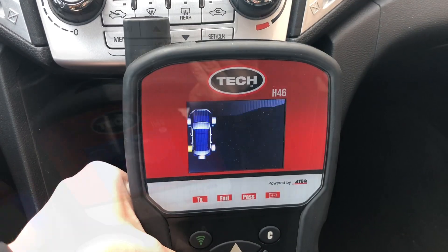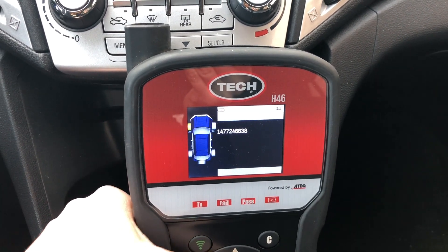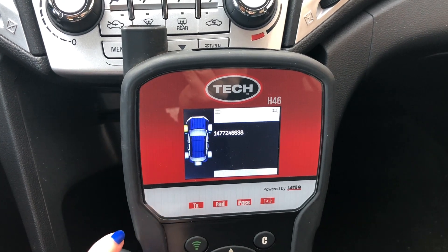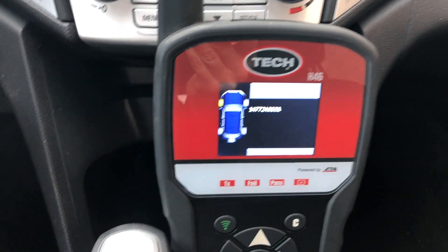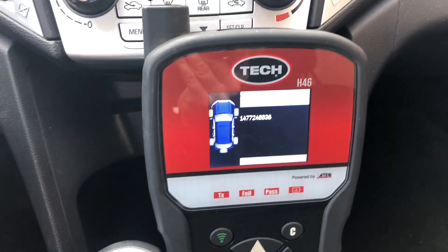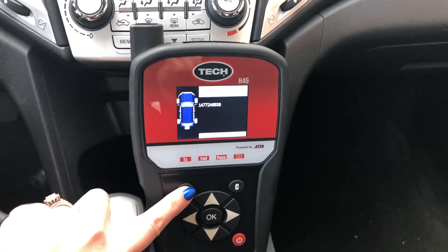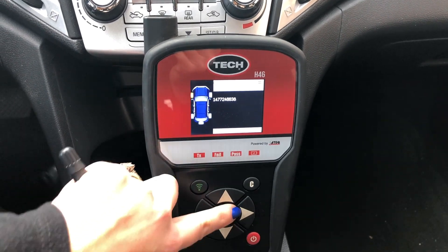You can now copy them to new programmable sensors. Press the green button to write the current TPMS sensor IDs to the new programmable sensors one at a time. Remember to write down which sensor is located so they are installed to the vehicle in the correct order.